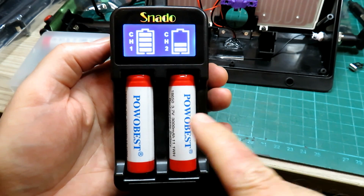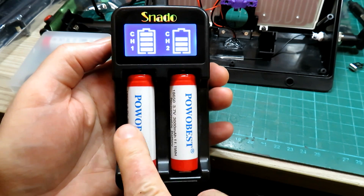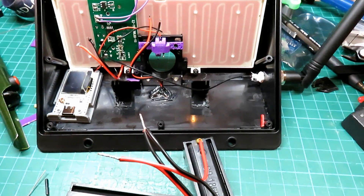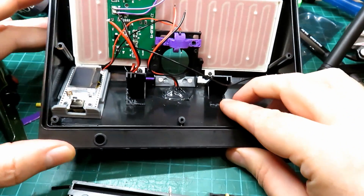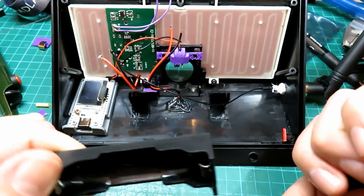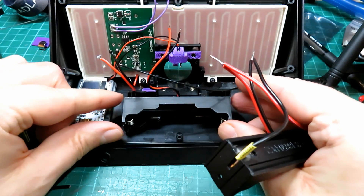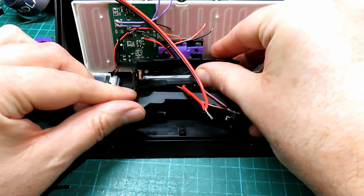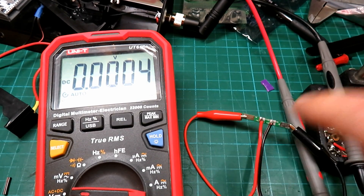I'll stick these two on the charger and check them before we parallel them up. Super important: if you're thinking of paralleling cells, you must always make sure they are at the same voltage first — if you don't, you'll have all sorts of problems. I've cut away some of the existing battery supports and I'm going to position proper battery clips in there because they'll hold the batteries a lot better. That fits perfectly, and then we connect the other one underneath, just underneath that switch.